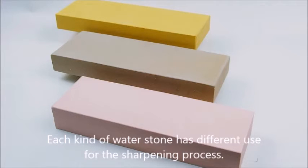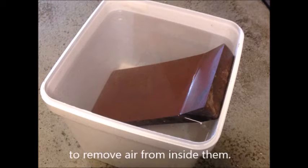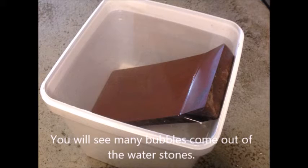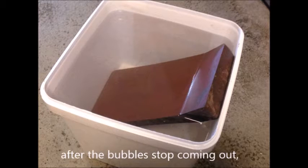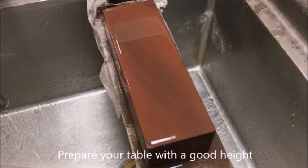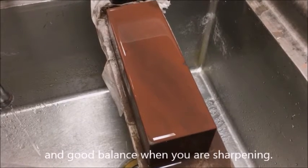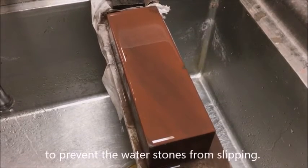Each kind of water stone has a different use in the sharpening process. First, put the water stones in water to remove air from inside them. You will see many bubbles come out. About 30 minutes later, after the bubbles stop, the water stones are ready. Prepare your table at a good height and balance, and use a towel to prevent the water stones from slipping.